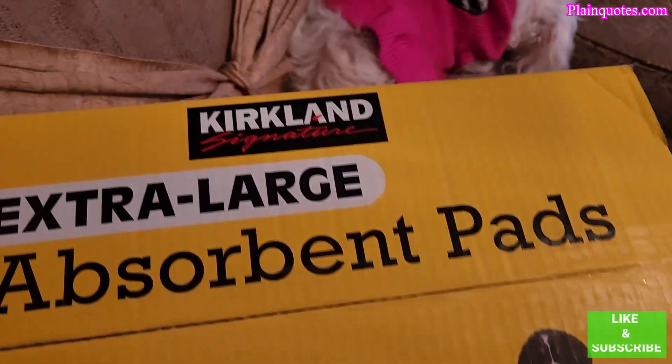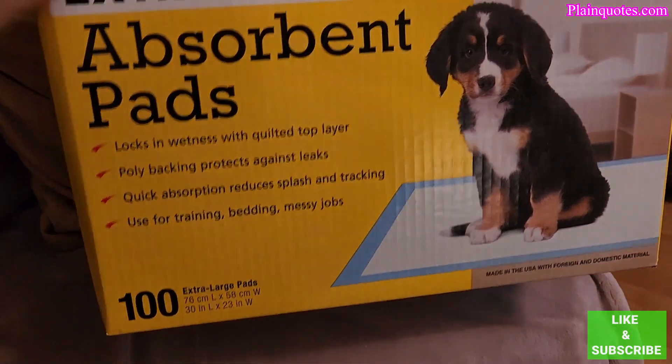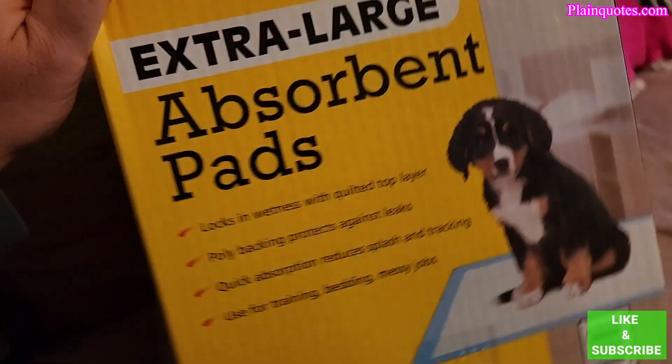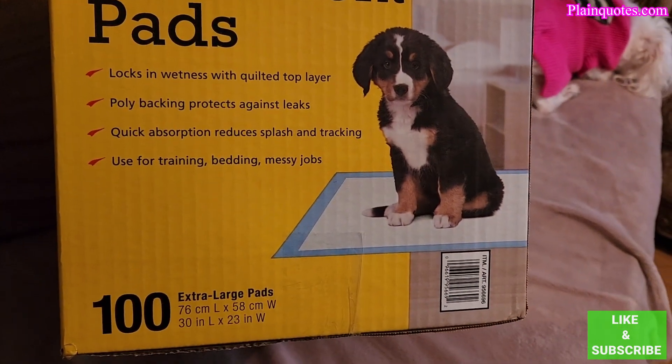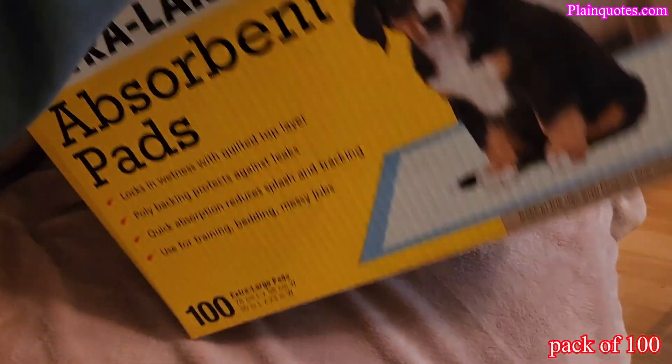This is the Costco dog pads. They are extra large and come in this type of box. There are 100 inside, and they are like 30 inches by 23 inches, about that size.